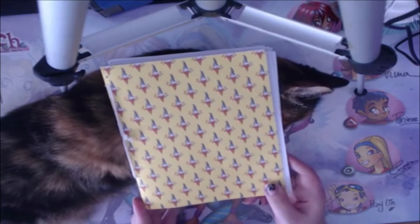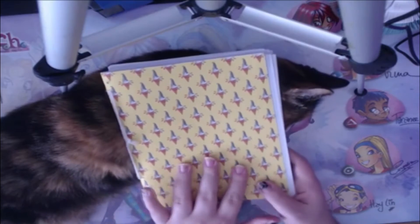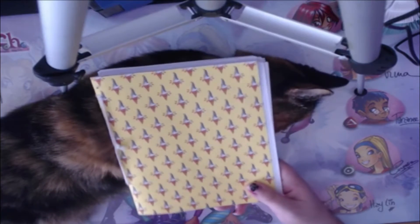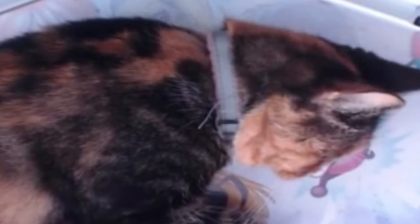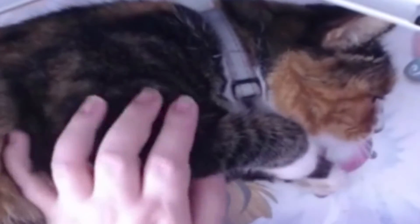Hey guys, welcome to my first sketchbook tour! So this sketchbook I made myself, as you can see, and I have my other assistant with me here — Sassy. She just decided to hang out and be a cuddle bug. I love you, beautiful girl! I'm showing off my cat for you, but let's get started.